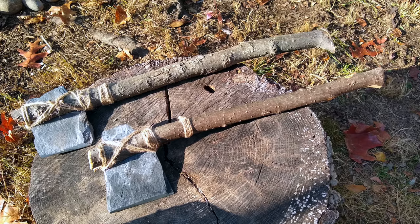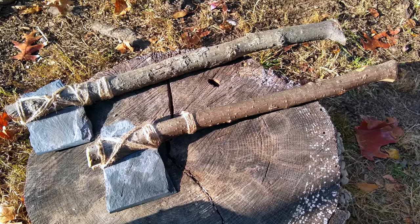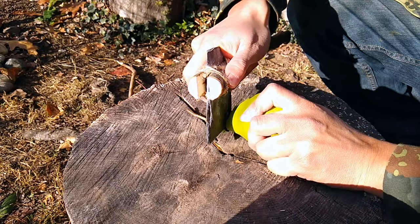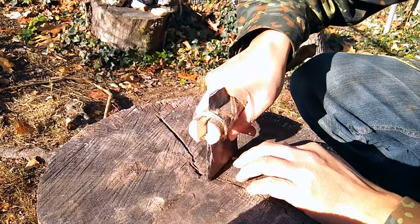The primitive slate tomahawk took me just 45 minutes to construct. Let's go test it out. You can choke up on the tomahawk and use it like a knife. Food processing is easy.